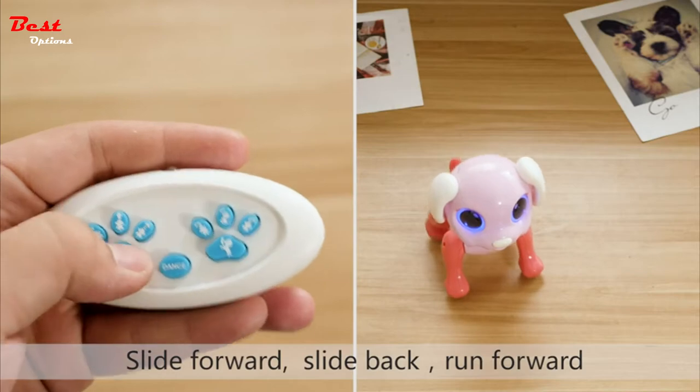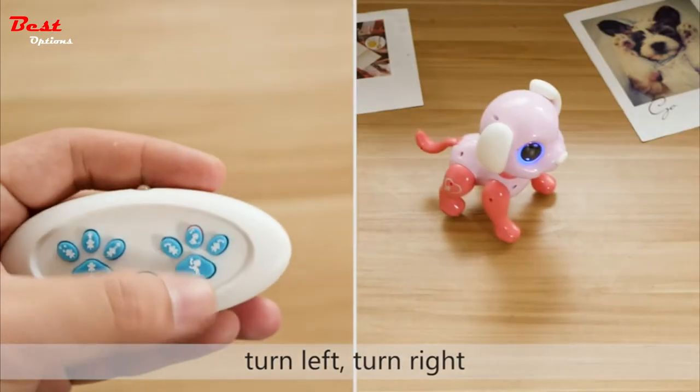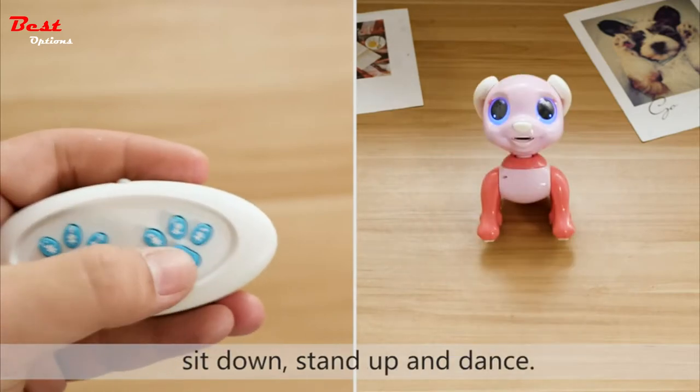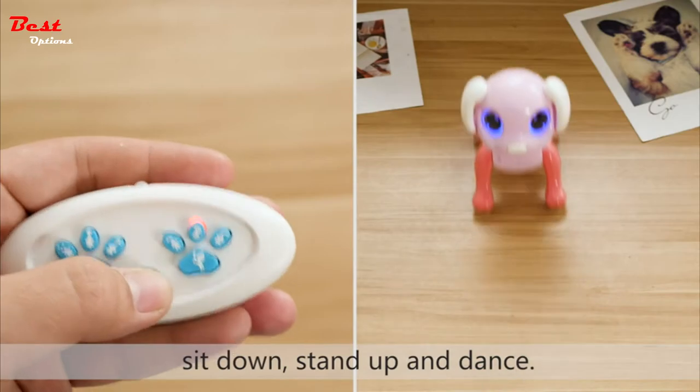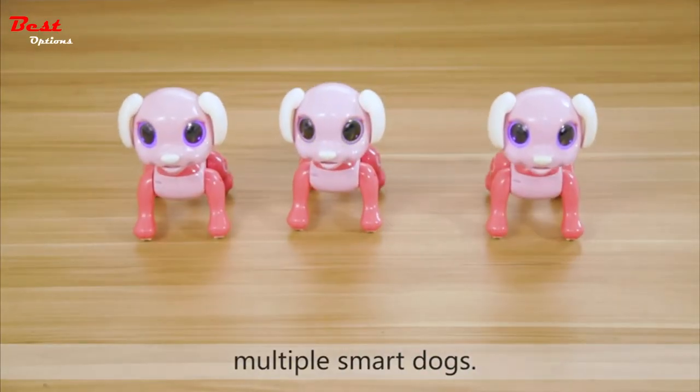The 9 remote control actions include: slide forward, slide back, run forward, turn left, turn right, sit down, stand up, and dance. One remote control can control multiple smart dogs.